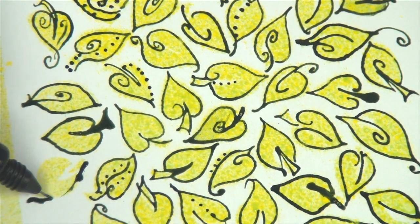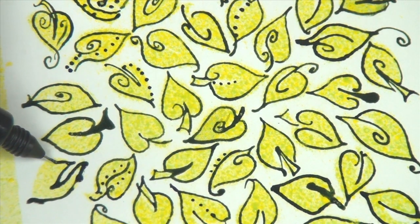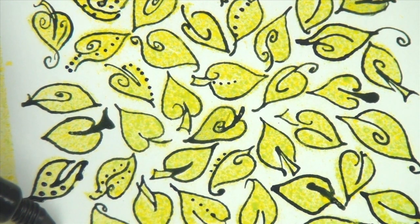You can use the Pico Embellisher for your next Zentangle project, your art journal, or by building up small dots of color on a craft mat, you can make your own embellishments.